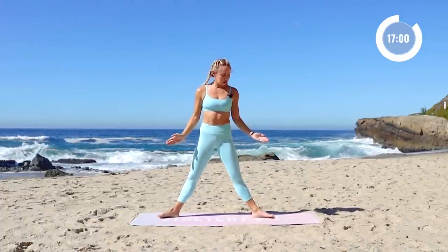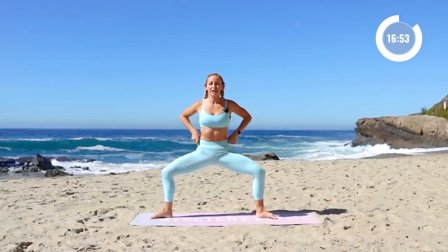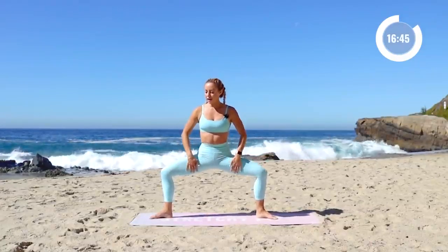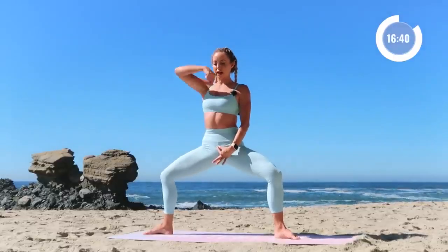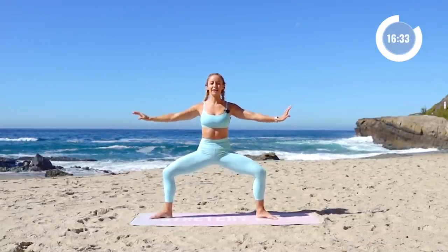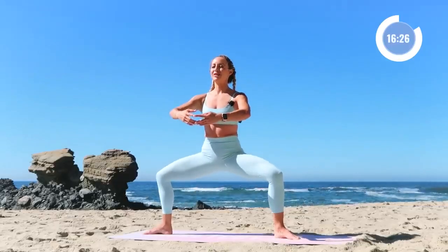Let's take those legs. Turn the toes out slightly, squeeze the booty underneath you, and lower down into your second position. Let's turn on those legs — little pulses right here. Squeeze the booty underneath you, press those knees back. Feel those inner thighs working, but also stretching at the same time. Feel this long line from the base of your pelvis all the way to the crown of your head. Pressing down for 10, 9, 8, 7, 6, 5, 4, 3, 2, 1.